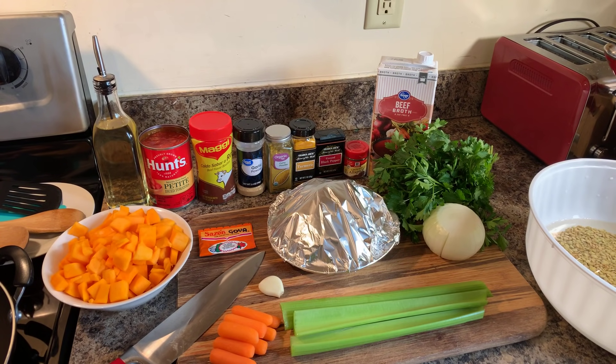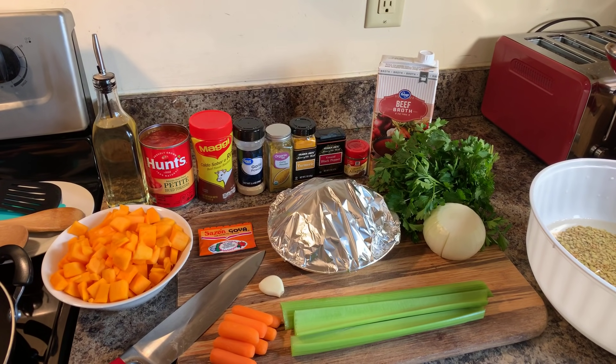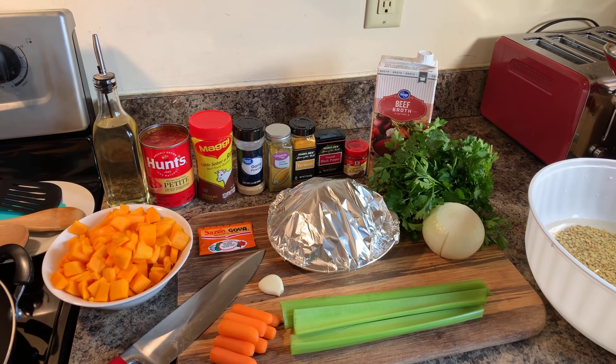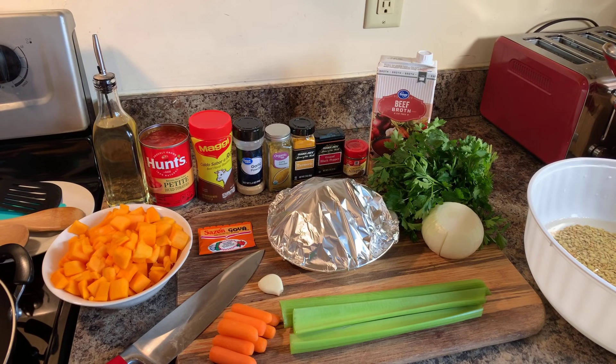Hi everybody, I'm back. Happy Sunday to everyone. I hope you all are having a very wonderful Sunday. Today I'm going to show you all how to make lentil soup. I'm so excited for this recipe. You all have asked for it, so I'm in this kitchen making it.